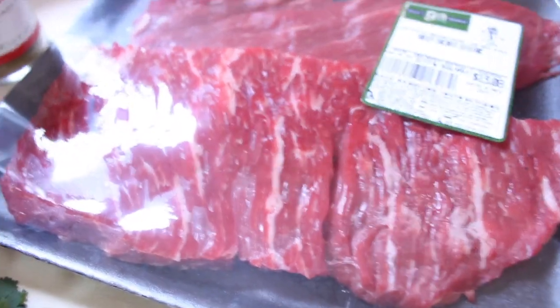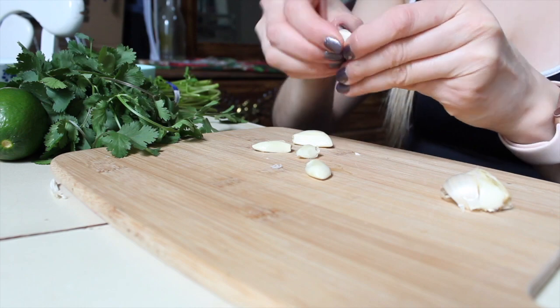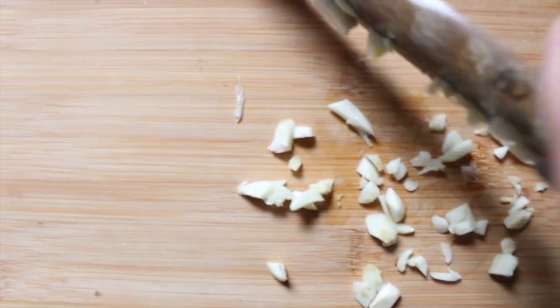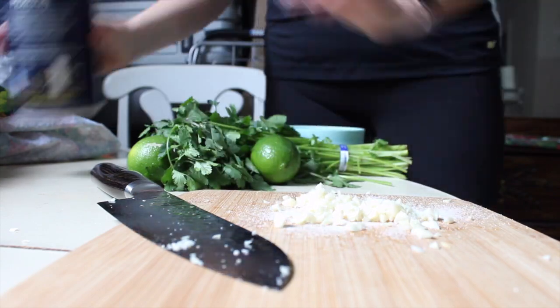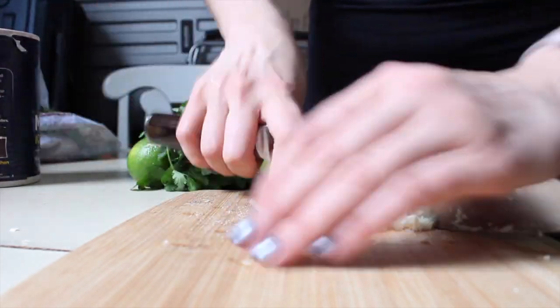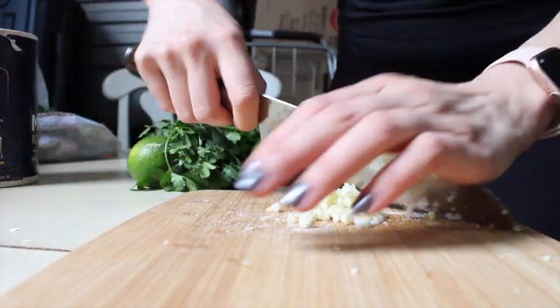Preferably with the silver skin already removed. You're going to get your garlic, take off the skin, crush it, and start mincing away. I like to add a little bit of salt — it just helps with the process, makes the minced garlic go by faster and I feel like it becomes finer.